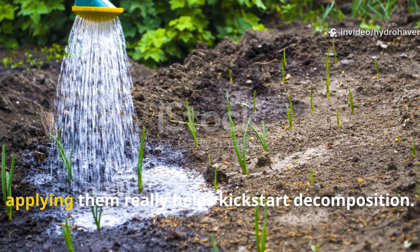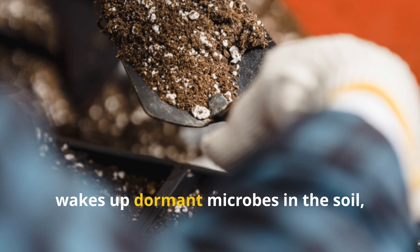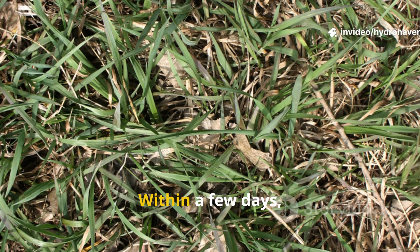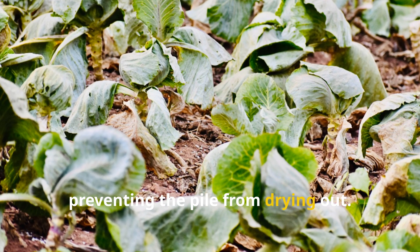Watering the layers immediately after applying them really helps kick-start decomposition. The moisture softens the leaves and grass, wakes up dormant microbes in the soil, and encourages worms to come up and explore. Within a few days the grass will start to collapse, and the leaves on top will trap humidity, preventing the pile from drying out.